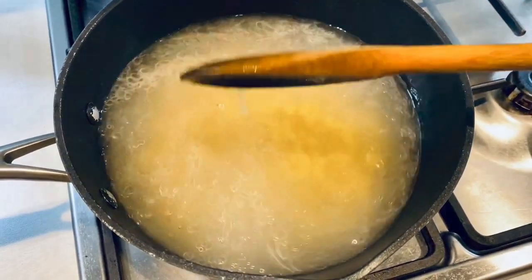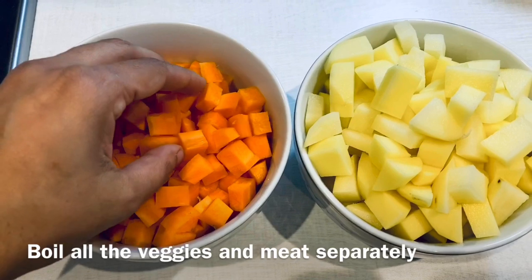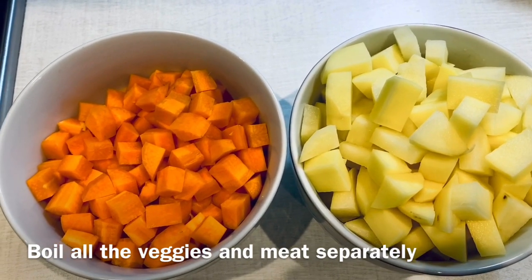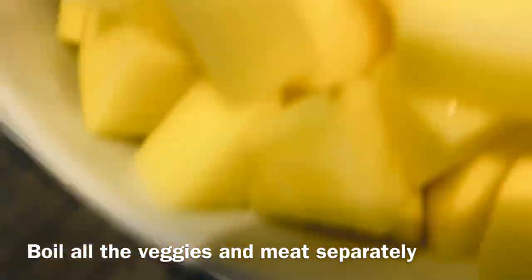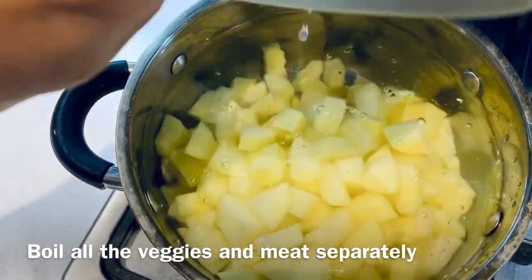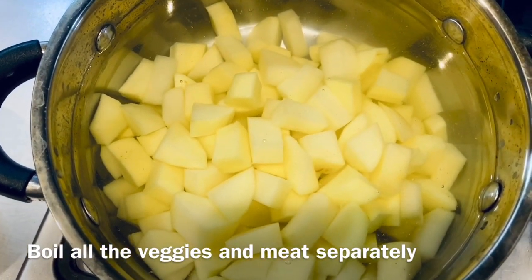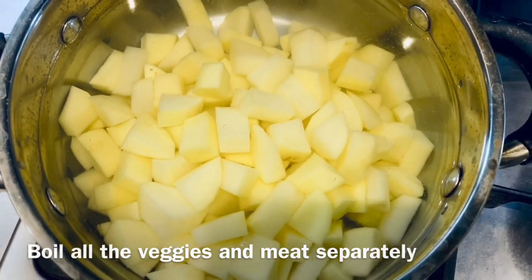Here you can see that I've diced my potatoes and carrots. What you have to do next is boil them separately. Make sure that you do not throw the stock out because we would need it later. Add the potatoes now, along with about half a teaspoon of salt, and keep boiling. Make sure you do not over-boil them.